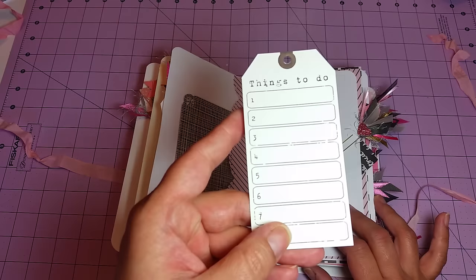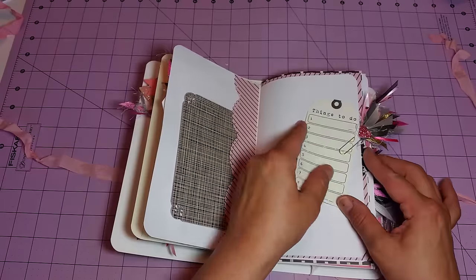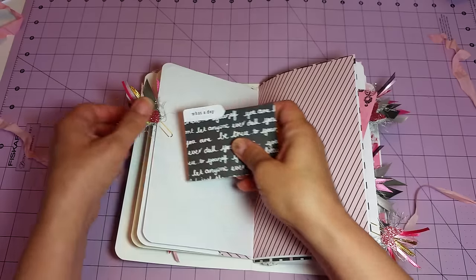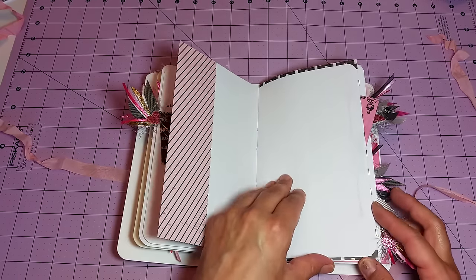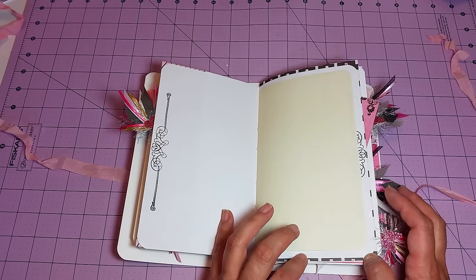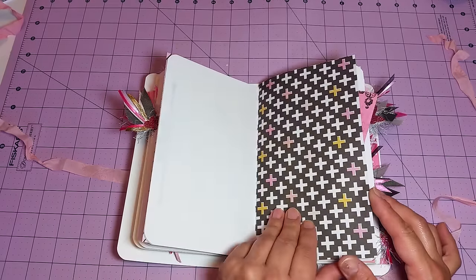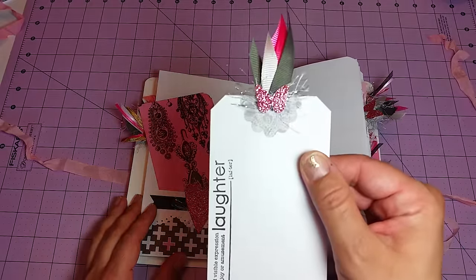Here's another little pocket with another journaling card or photo mat — that one just says 'update.' This tag here is from Victoria Designs: 'things to do.' Here's a mini file folder. The paper collection I used in this journal is Pink Paisley and it's called Bel Arouch — I love it, it's so much fun. There's another one of those definition tags.